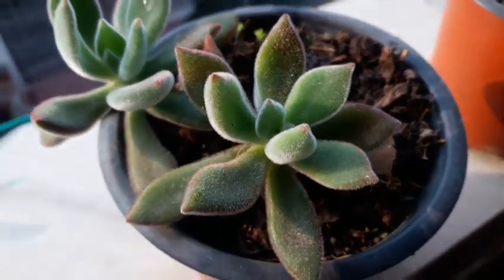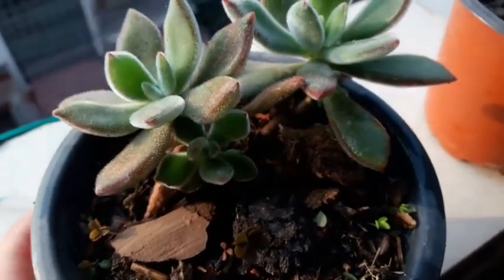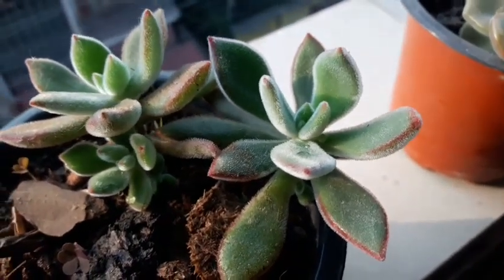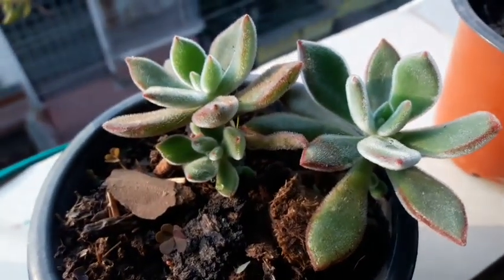This is the Echeveria palbinate ruby, which has got tiny bits of color in the tips of its leaves. And this is the plant that I had removed from the mother plant and put into this pot.